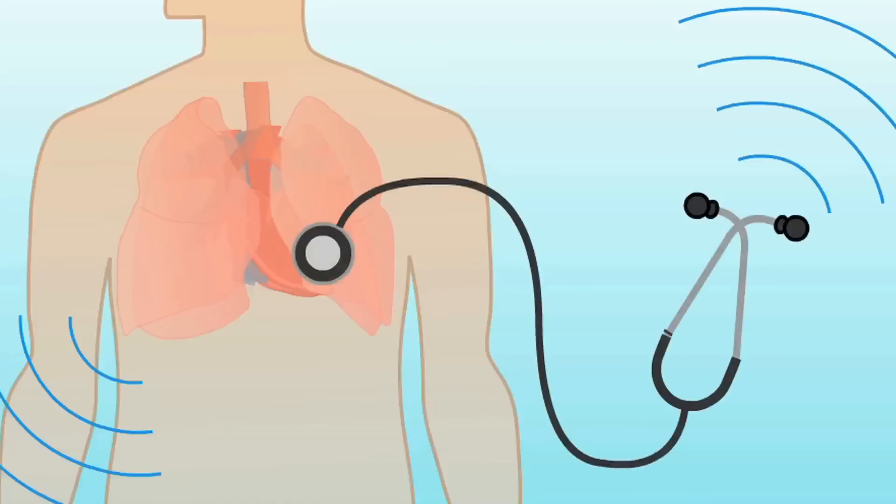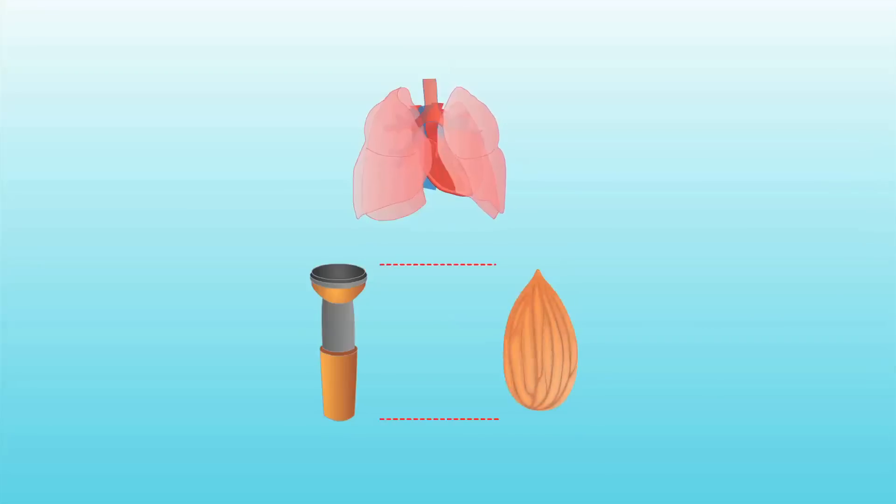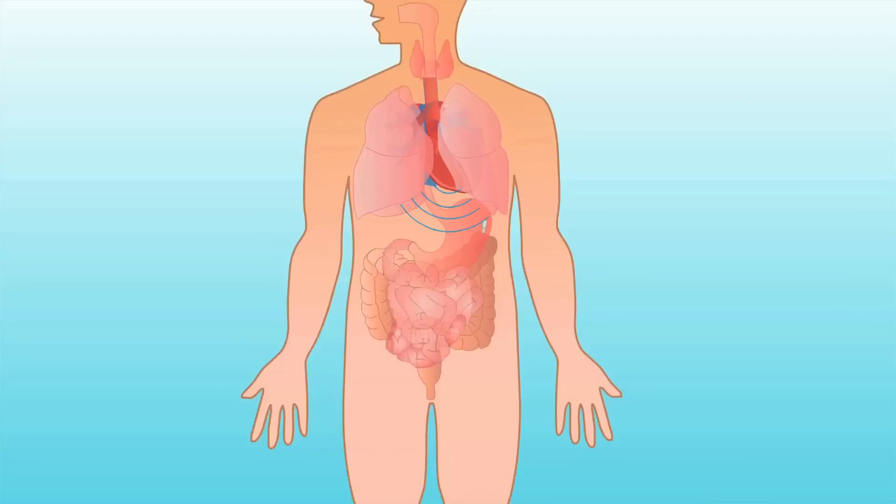The way this is done now, you go to the doctor and they use a stethoscope to listen to your heart and lungs. We just reduced that down to the size of, say, an almond, and that can be easily swallowed. A device can be built around that which can wirelessly transmit the data outside of the body.